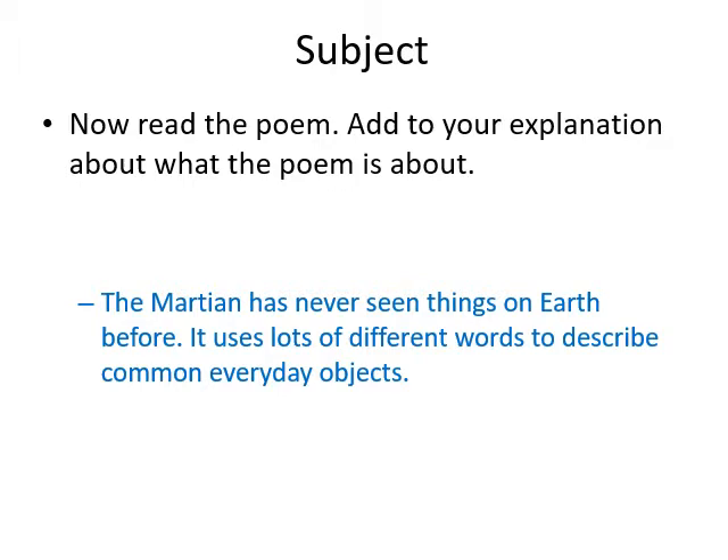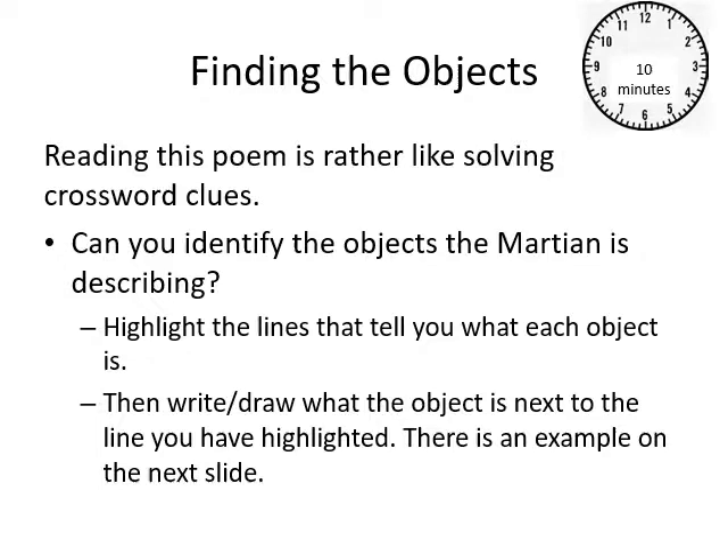Read the poem and add to your explanation what the poem is about. The Martian has never seen things on earth before and uses lots of different words to describe common everyday objects. I'm going to read the poem in a minute, so read it over once to get a feel for it — what you're looking at here is a series of puzzles. Can you identify the objects the Martian is describing? Highlight the lines that tell you what each object is, and at the end write or draw what the object is next to the highlighted line. There's an example on the next slide.